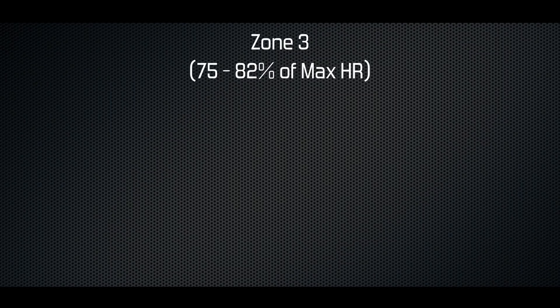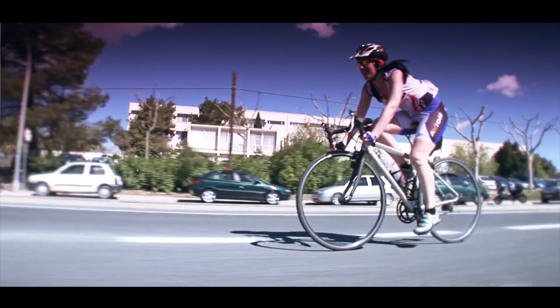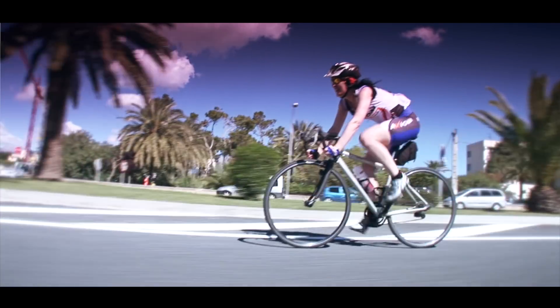Zone 3 is between 75 and 82%, giving us a range of 141 to 154 beats per minute. You can certainly start to feel it when you ride at this intensity. You should be sweating and your legs will start to burn, but the payoff is increased fitness and even better endurance.